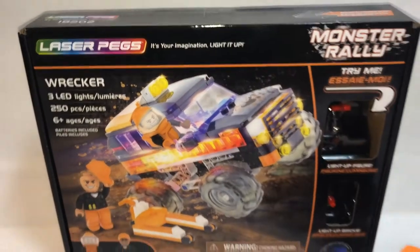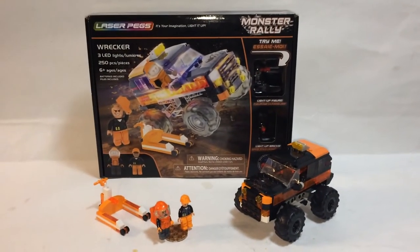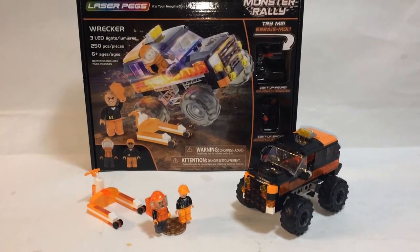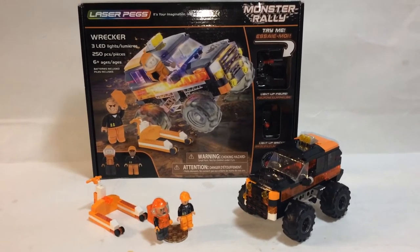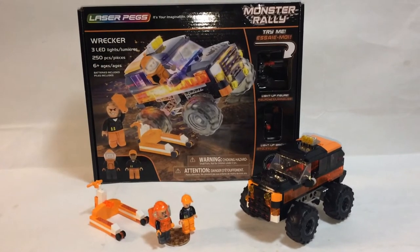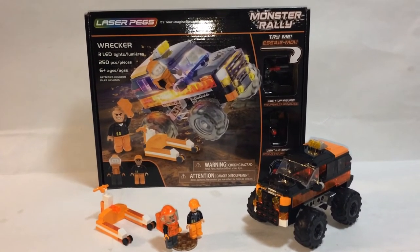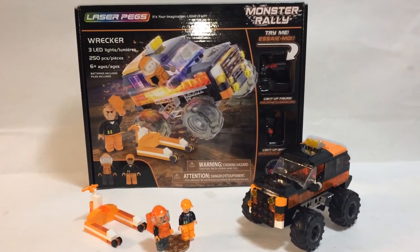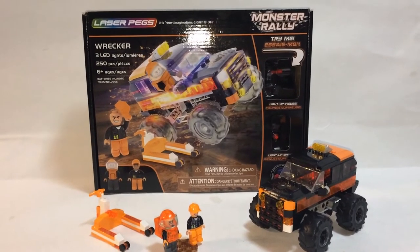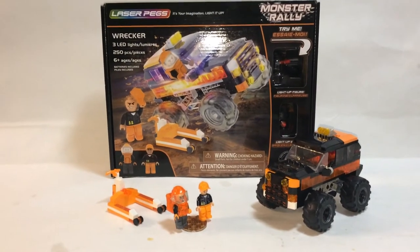So again, Laser Pegs — Amazon.com for $30. You can also buy this at the Laser Pegs website for the same price. However, for retail value, I think it's quite a bit. I'd like to see this better for $20, which is closer to the price I paid. I think it's worth it for $20 or even less. Good features with the lights, and unfortunately mine came with an extra piece and was missing one piece, but it didn't really affect the construction.